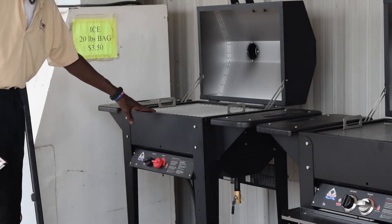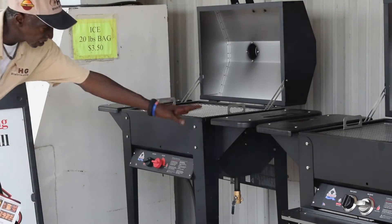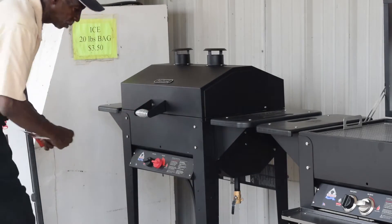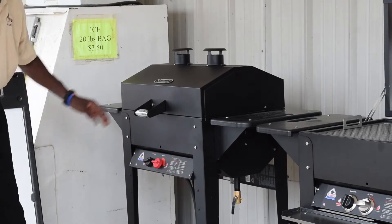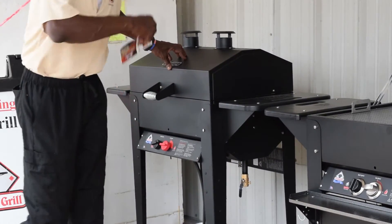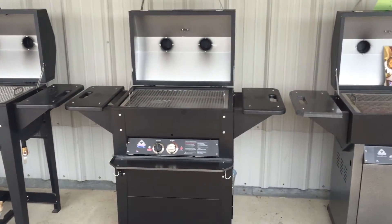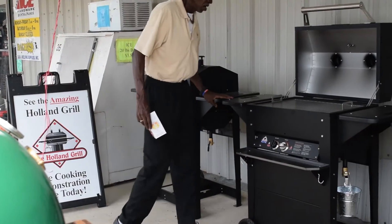This is a Liberty model that came out a couple of years back — it's been a great seller. It's a simple, plain-cut Holland with the traditional stacks, the bottle is exposed, beautiful frame, large wheels on and off, just like all the Holland grills. This Liberty, and any Holland, cook very much alike, so it doesn't matter what range you feature yourself in with an Amazing Holland Grill.